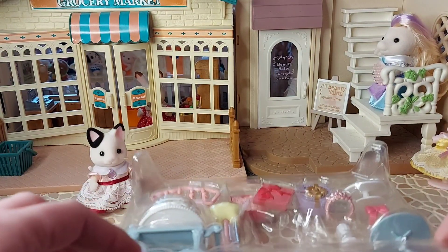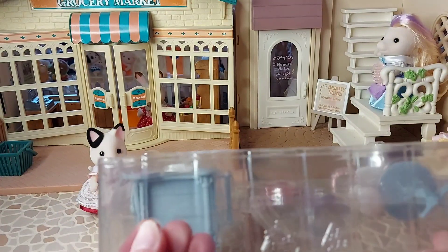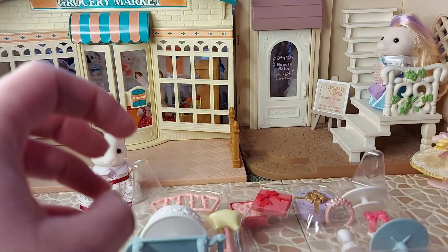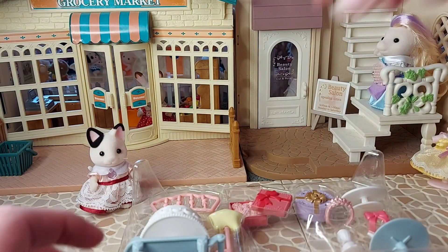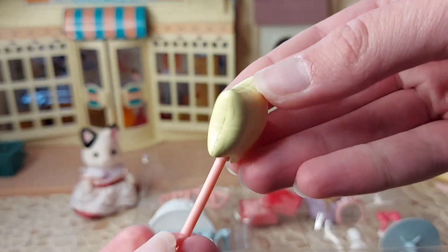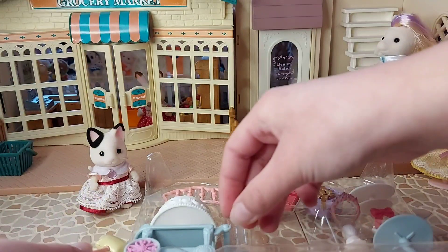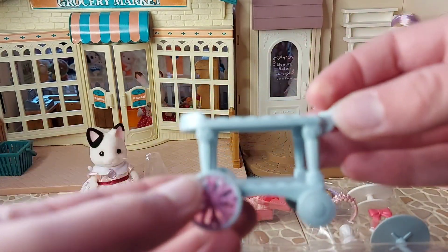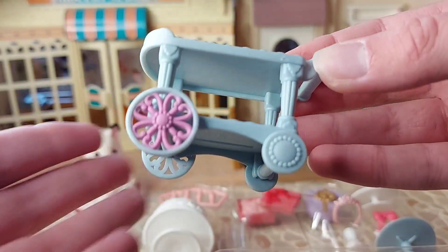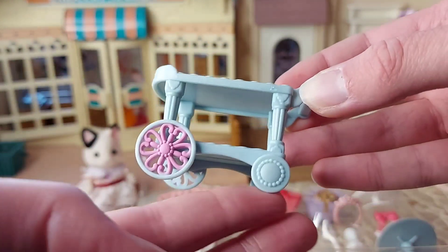And we've got everything else — all the little pieces are in here. So we've got a balloon; that's probably one of my favourite bits, I love the balloon. And the trolley — really nice purple wheels at the front. Looks so detailed.